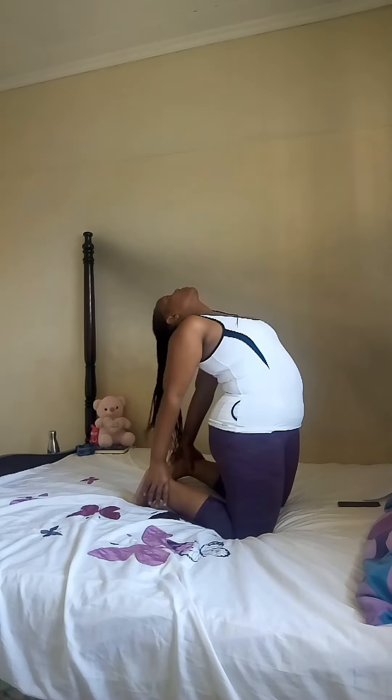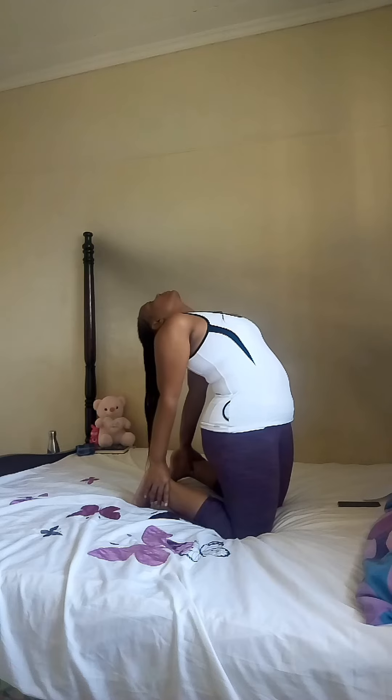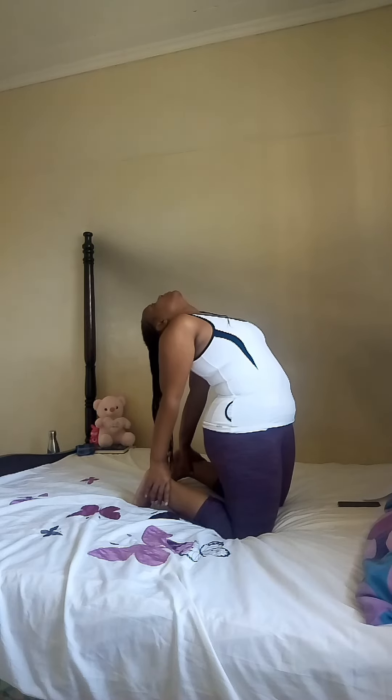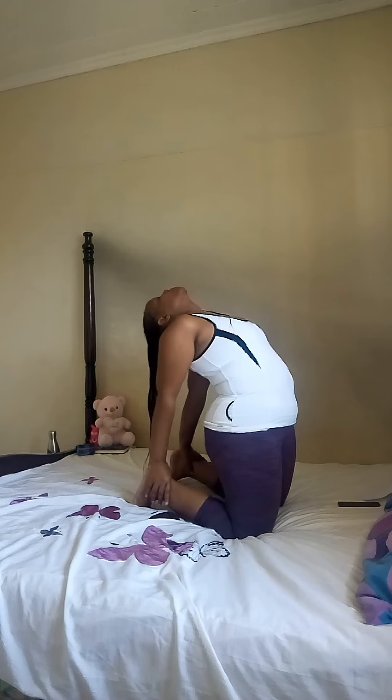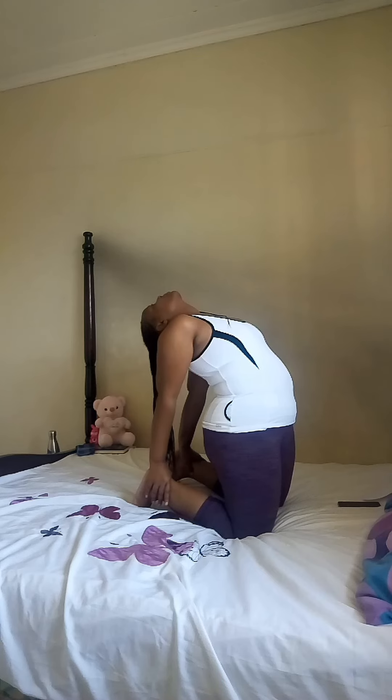Grab your ankles, press your waist forward and drop your head to the back. Inhale, exhale — a deep breath in and a deep breath out. Keep pushing your waist forward.